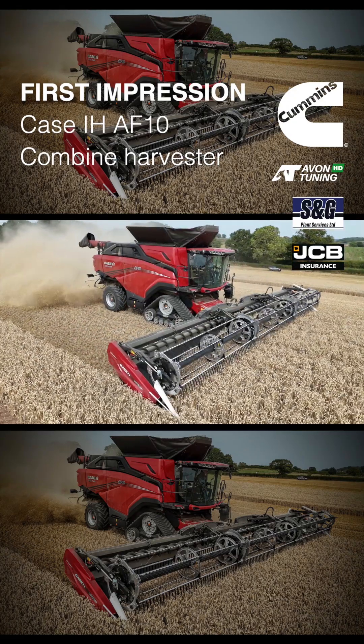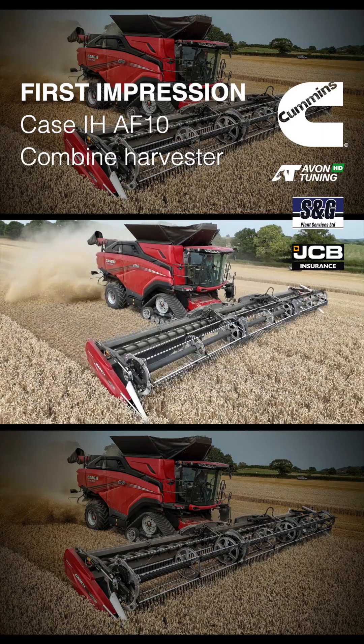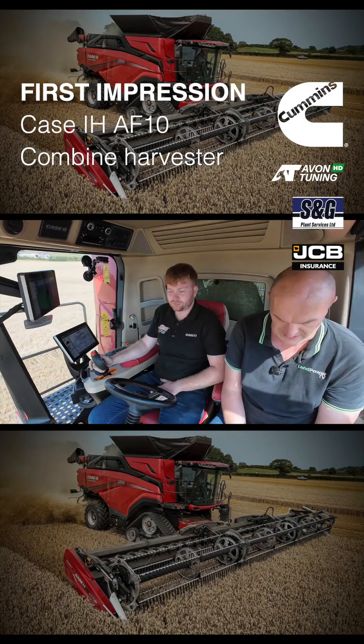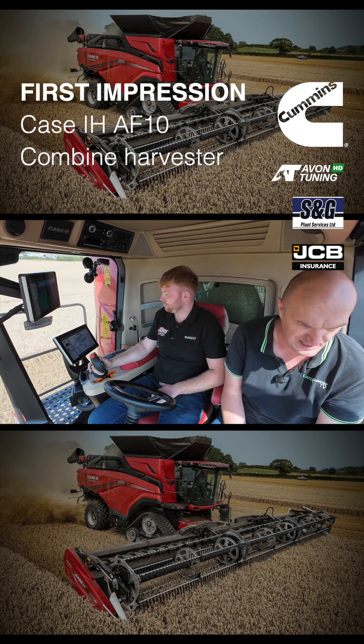We're out getting a first impression of this new AF10. We're on a demo tour around the UK at the moment - it's been brilliant getting it on farm and getting people to experience what is essentially an all-new combine for Case IH.